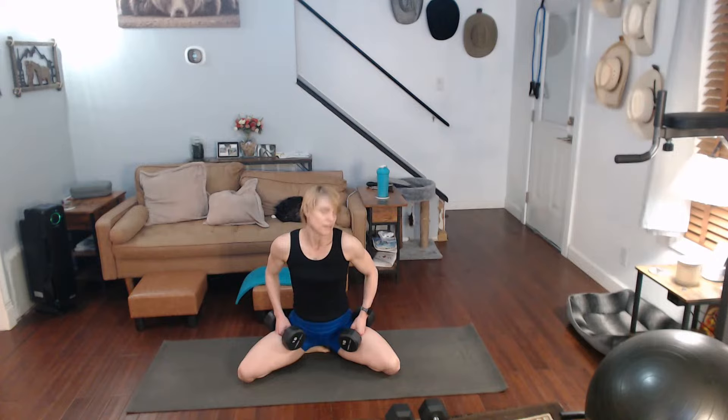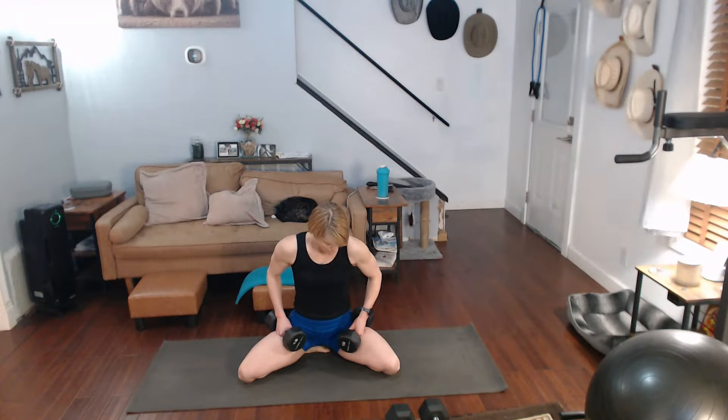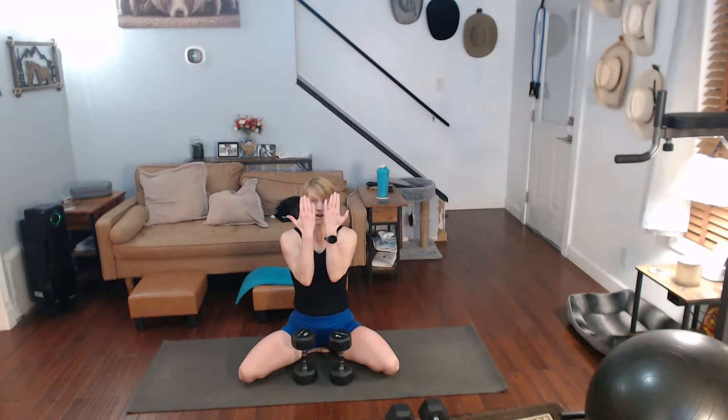It's getting a little tight in the inner leg. Shoulder presses for 25. So ten in, ten out, five arms.